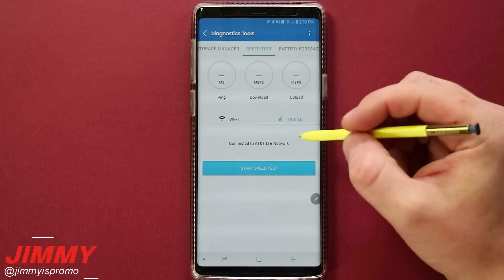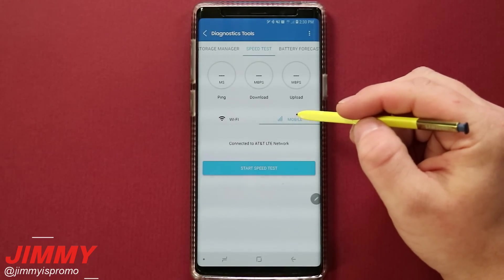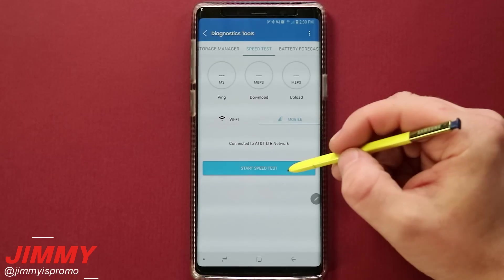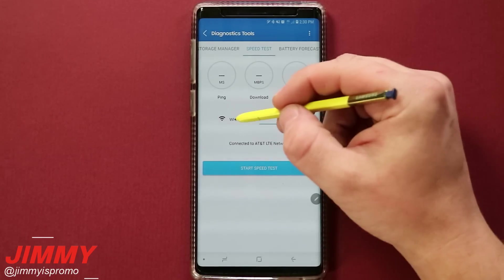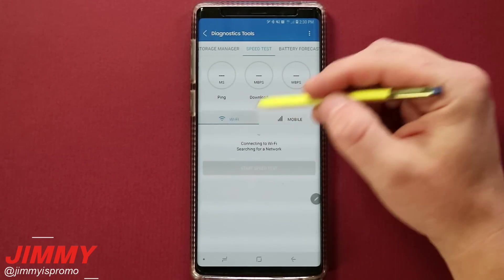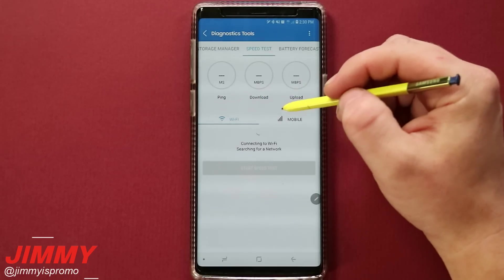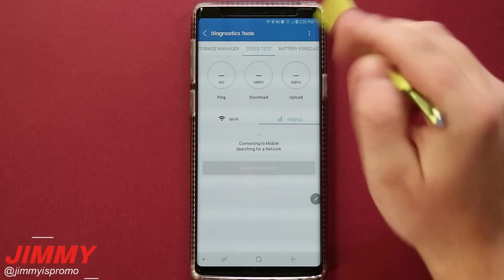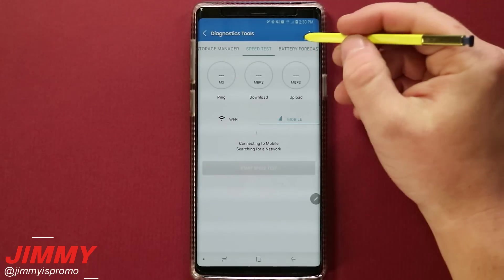Let's check out the connection speed. Inside here you're able to diagnose your speed test — you can test it on mobile as you go through different areas, and you can also test your Wi-Fi. Because I'm not connected to Wi-Fi at this moment, my Wi-Fi icon is turned off, but you are able to test speeds inside your home.